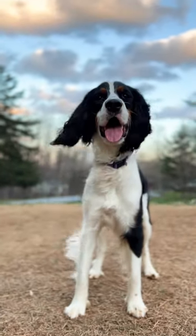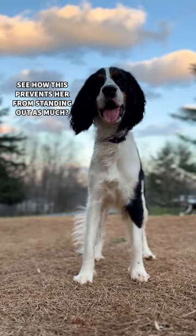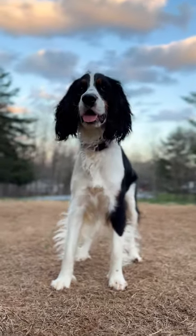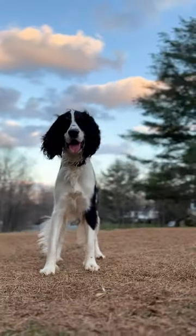If you have a dog with dark coloring, try to get the lightest part of the background directly behind their head in photos and videos so that they don't get washed out. The opposite is true of lighter colored dogs popping against darker backgrounds. Follow for more dog photo tips!